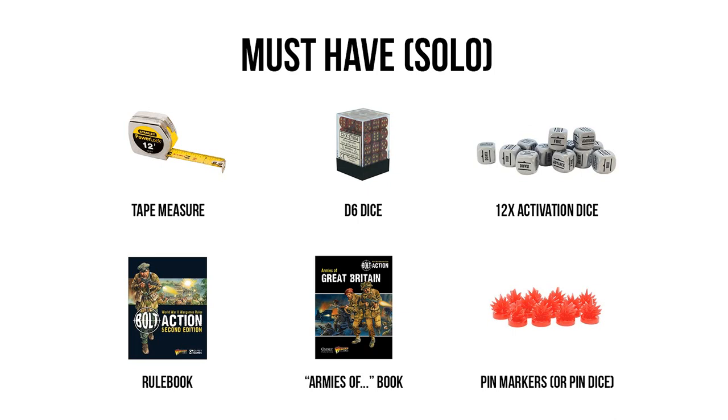After that, I would recommend picking up the Armies Of book for the nation you're buying — so if you're starting German, you'd buy the Armies Of Germany book; if you're playing Russians, you pick up the Armies Of the Soviet Union book, and so on. While the main rulebook covers the very basics of these factions, this book gives you a lot more information on those armies and a ton more flavor and variety of units you'll be able to field. If you're not sure whether you'll enjoy Bolt Action, you could hold off, but if you're a die-hard World War II fan, you're going to want this right out of the gate. Fortunately, they're not very expensive, go on sale very frequently, and many starter bundles include them.